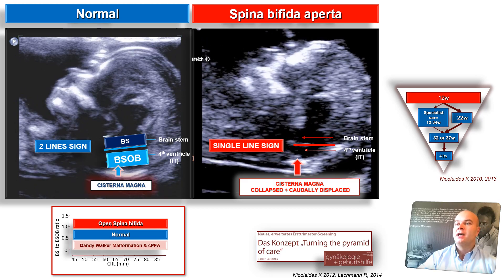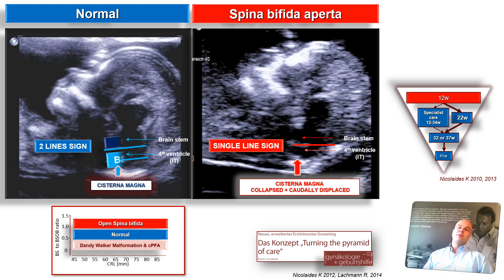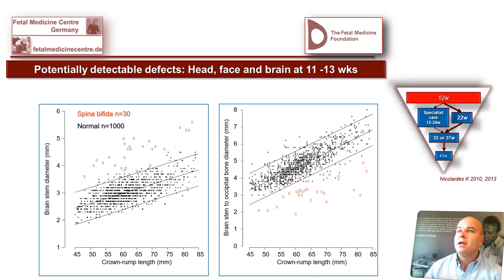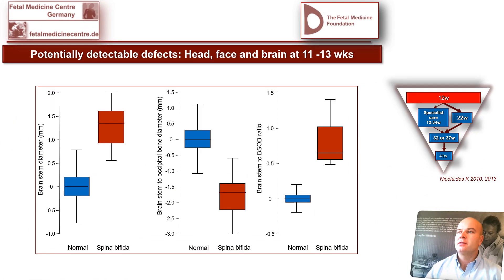Perhaps we can use the same method to identify the high-risk population for a large proportion of cerebral abnormalities where we so far have not been able to detect anything. Looking at our first work: the brainstem diameter BSOB on the right, the brainstem on the left — there is already quite a good separation. We were very skeptical; I measured it four times before we published. But I'm now happy to show it because it has been confirmed by very good people in a multicenter approach.